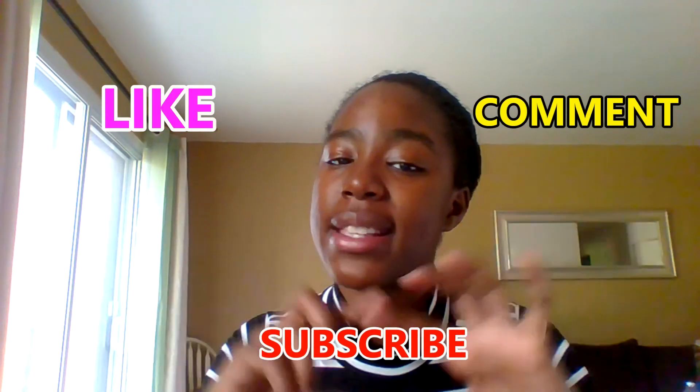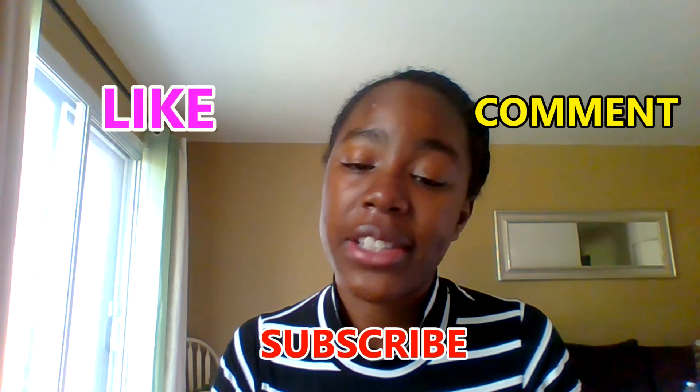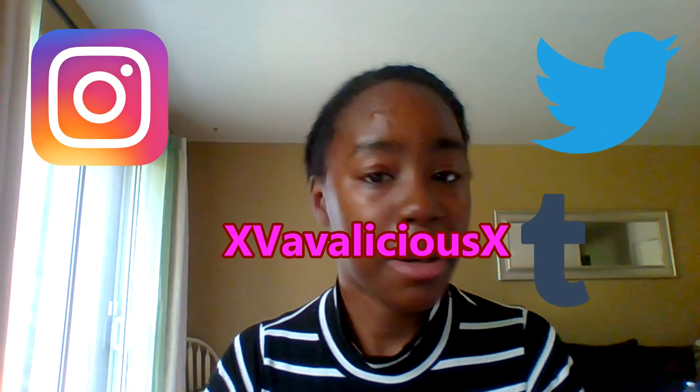Thank you. Thank you for watching this video. If you enjoyed it, please leave a like, a comment, and subscribe for more. You can also follow me here, here, and here. And that'll be all. Thanks for watching. See you soon. Bye!